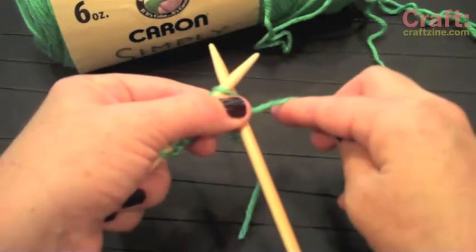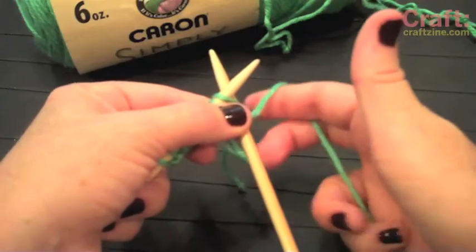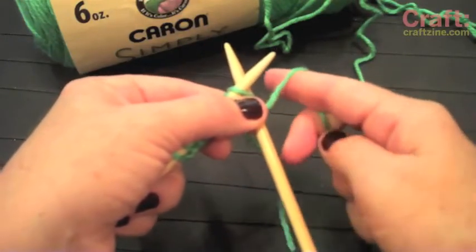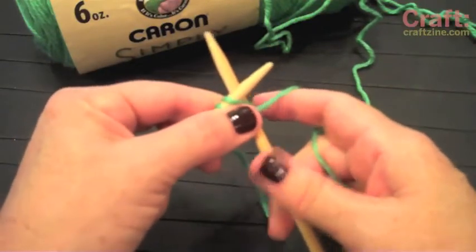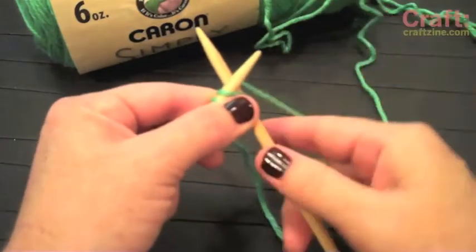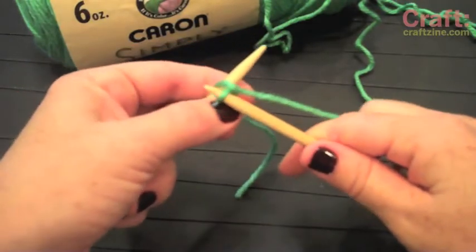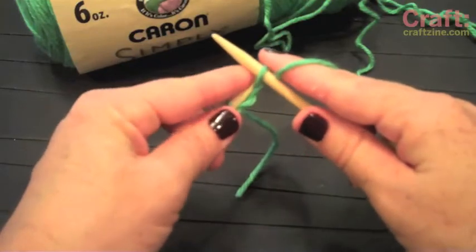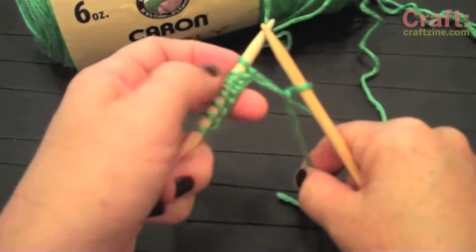You're going to take your working yarn, which is the yarn connected to the skein. I like to, for tension's purpose, wrap my yarn around my index finger like that, and usually hold the rest of it with the other fingers. You're going to wrap the yarn away from you, around, come down, and you'll see the loop formed. This is your next stitch. And pull it off. And that's your first stitch.